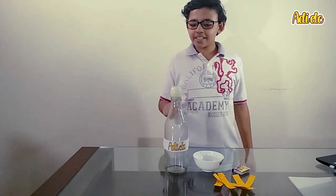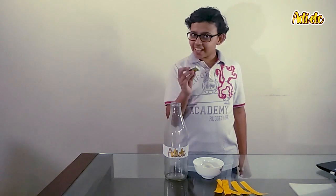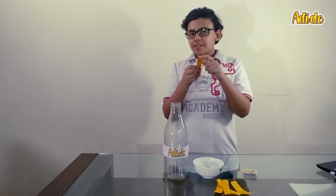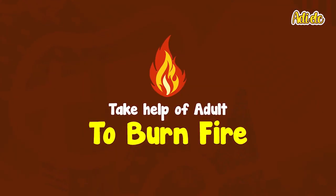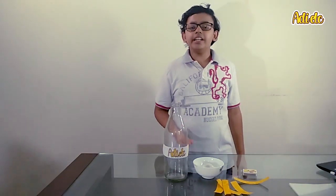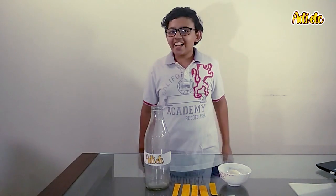Do you think that when I put this egg on top of the bottle it's going to go inside? I don't think so. Now we have to light the match and set fire to the tip of this paper strip and put it inside the bottle. The fire part needs to be done by an adult because it is dangerous for us kids.